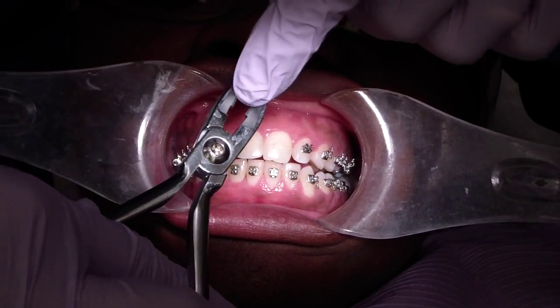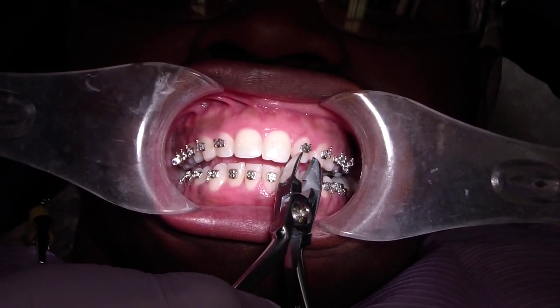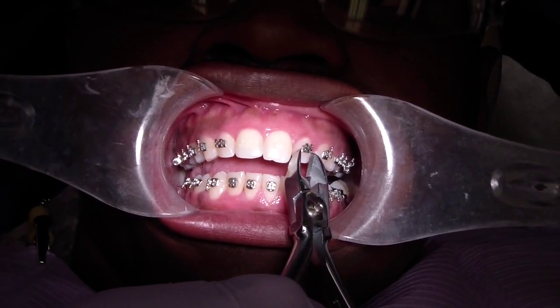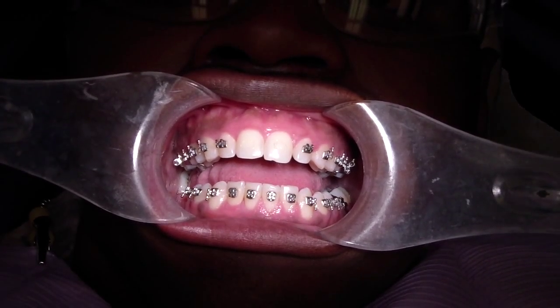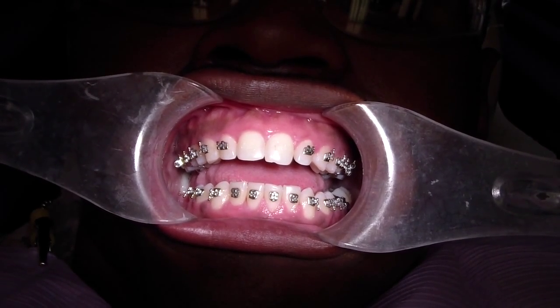One of the ways I was taught — I'm not going to show you here — but it's just to take regular wire cutters, place it right at the junction of the tooth and the wing, press and then squeeze the handles together, and you're going to flex the wing so they'll pop it off.